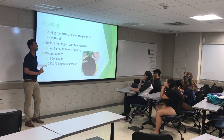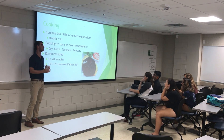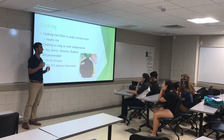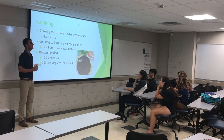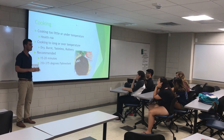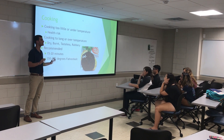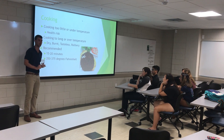Kelly Foster again cites that you have to remain proactive when cooking your ground turkey; otherwise, you run the risk of overcooking and leaving yourself with a dry and tasteless burger. Finally, you have cooked your turkey burger and you're ready to sit down and enjoy a nice, delicious, healthy meal.